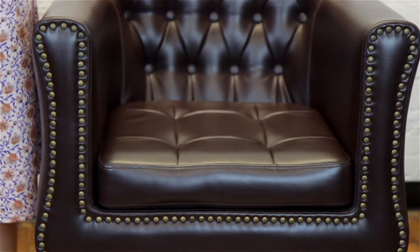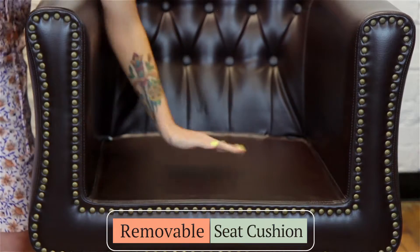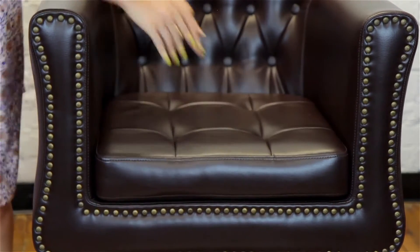Another great feature of the James Styling Chair is that the seat cushion is removable. This allows for quick and easy cleanup of those annoying little hairs that could fall between the chair cushions.